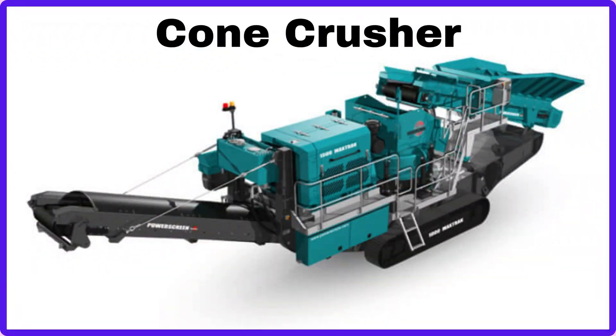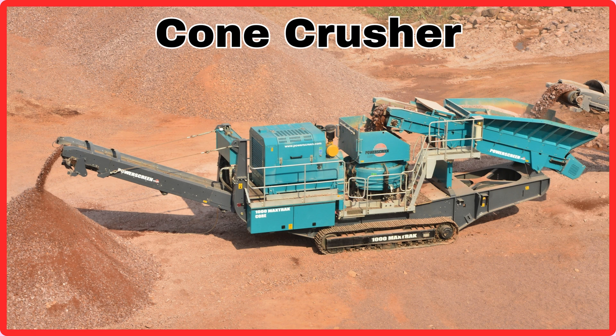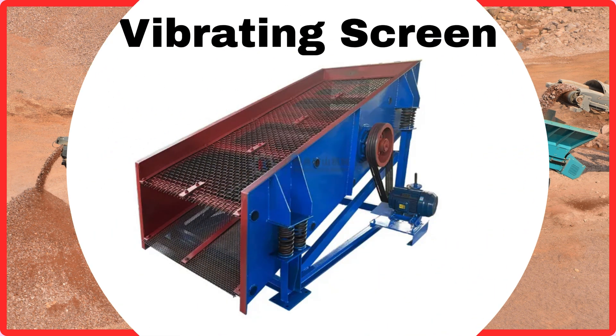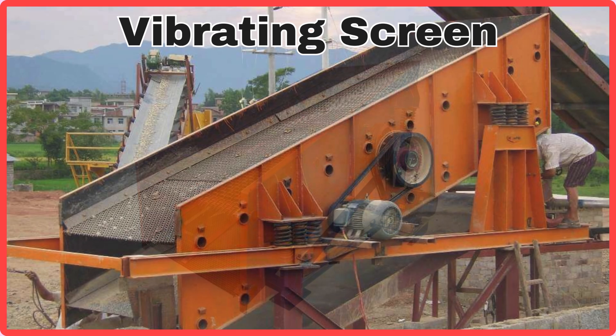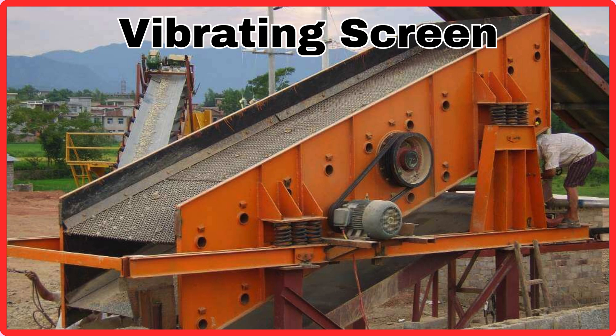Cone Crusher. This is Cone Crusher. Vibrating Screen. This is Vibrating Screen.